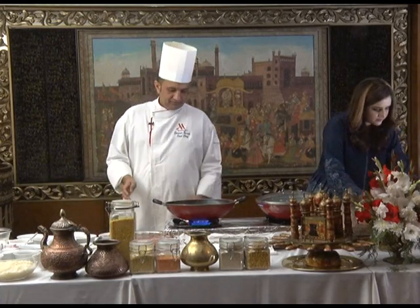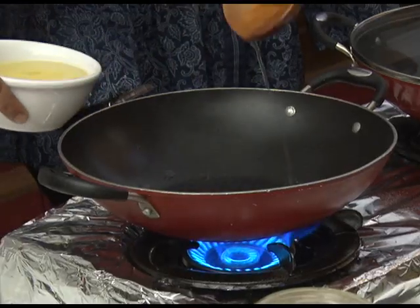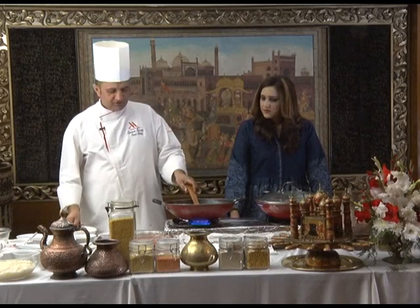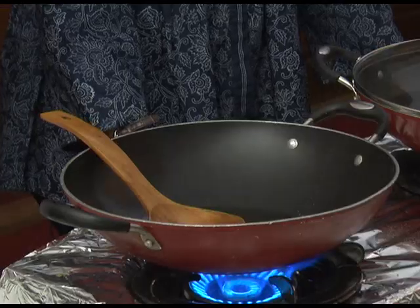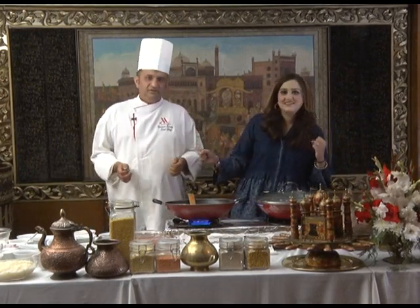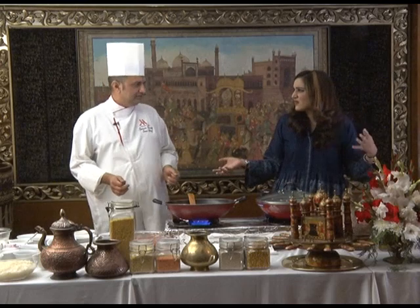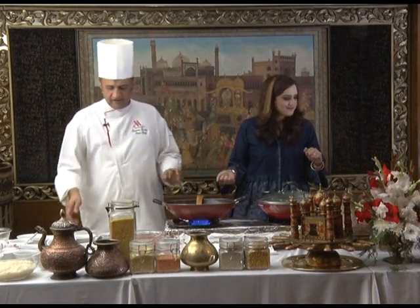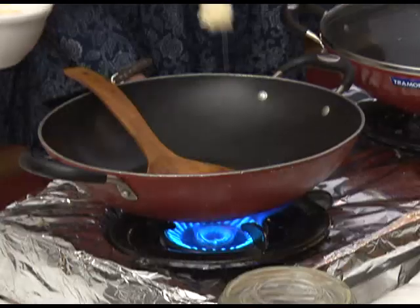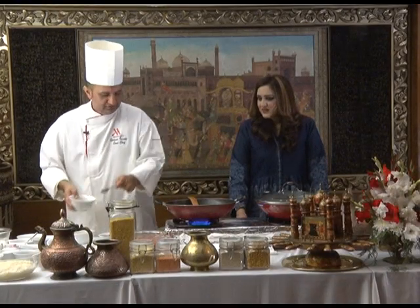We put vegetable oil — about half a cup. Mostly chefs and Pakistani people like too much oil in the food. I don't like oil, and I think most people don't like it now. Before people liked it, but not anymore. First we put garlic — tashi garlic. That's why it tastes very good. One teaspoon of fresh garlic and ginger.